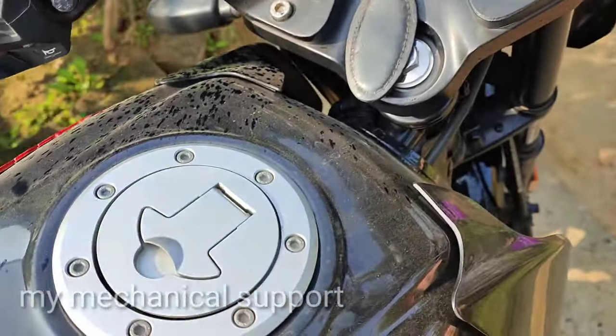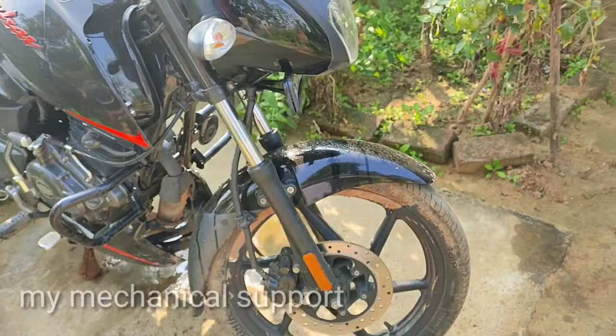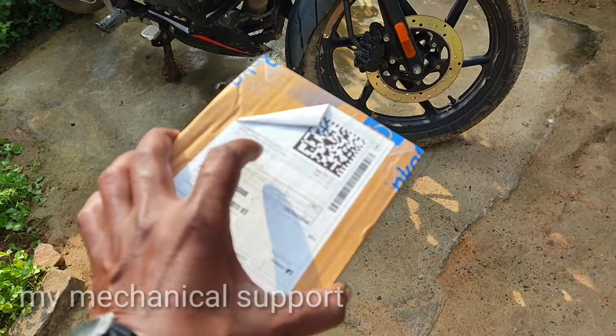Guys, a bike is always good, but when it comes to keeping it clean and if you go to a wash center, you can spend 100 rupees each time. So this is the product that we bought online.